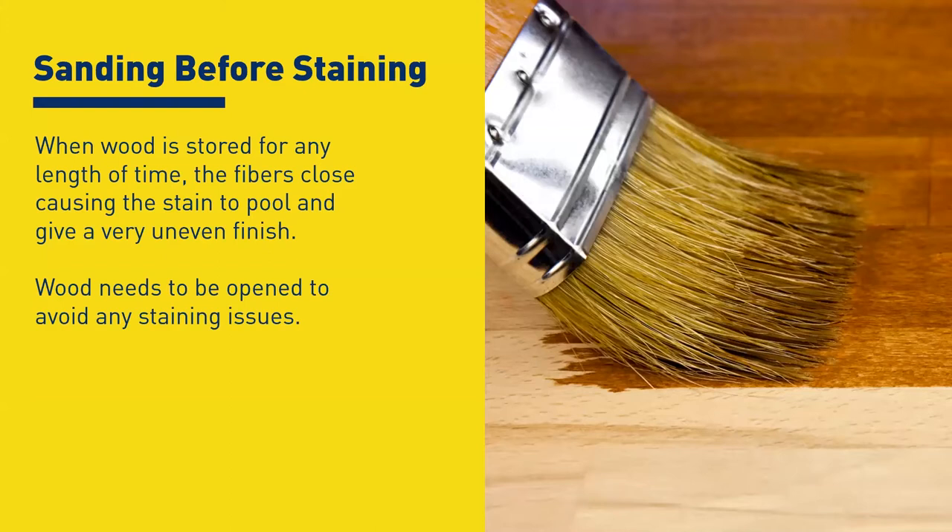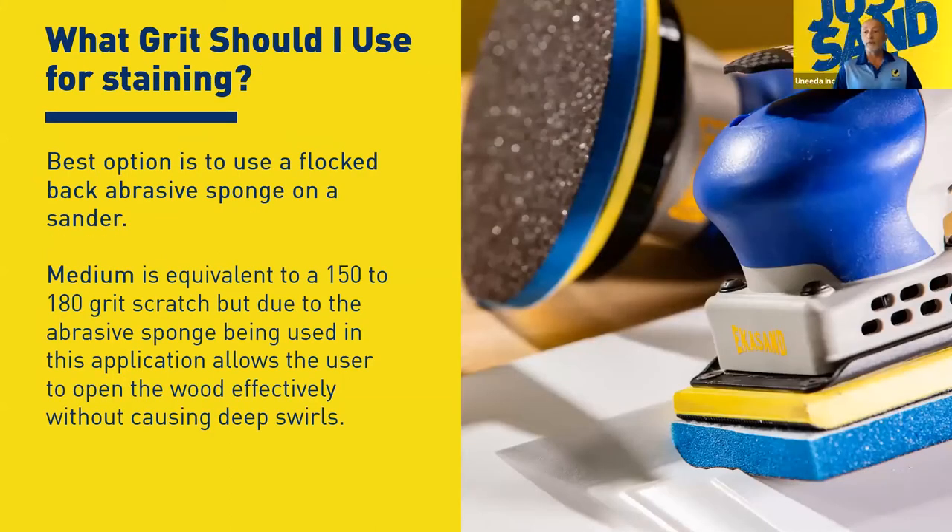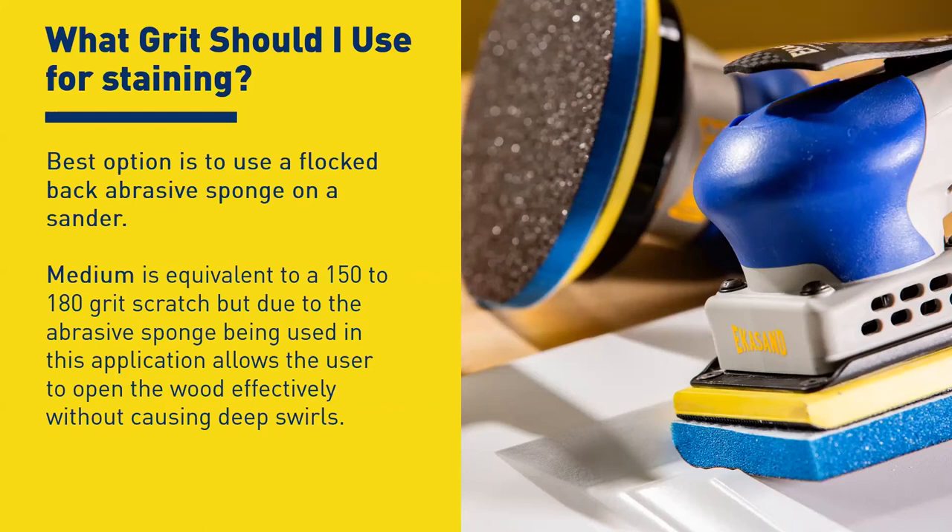We're talking about a product that's not just come out of a wide belt machine or one you just finished hand sanding — you could go straight to stain at that point. But if you have to wait around, that's when you have the issue. A flock back or velcro-backed foam product — basically a sponge with velcro — is often recommended to break the grain back open. For a long time we didn't like the flock back foam on raw wood because the grain tends to recede into the sponge and it usually doesn't give a really good scratch.